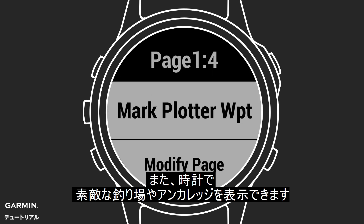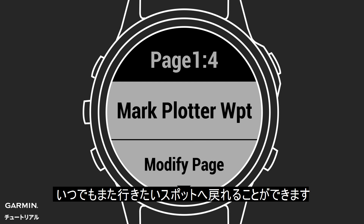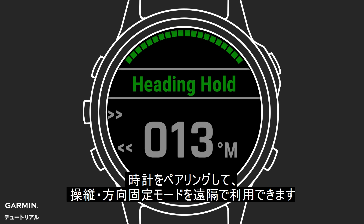You can even use your watch to mark waypoints for great fishing spots or anchorages, and then link those to your chart plotter so you can easily navigate back to them anytime you want. If you have a Garmin Autopilot networked with a compatible Garmin Chart Plotter, you can pair your watch to access steering and heading hold modes remotely from your watch.